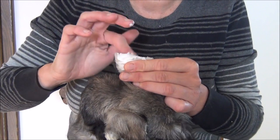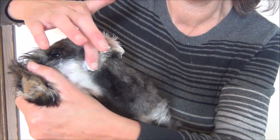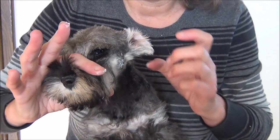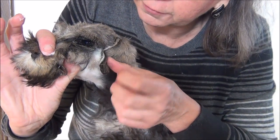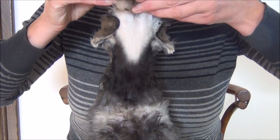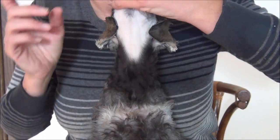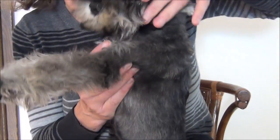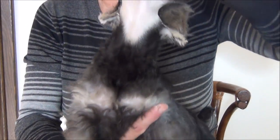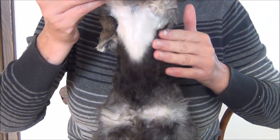Try not to get too much glue on yourself. Then put a little bit on the cheek and bring this ear down just under the eye and push it. You want to make sure that the ears are fairly uniform. You can lift the chin up and look to see how closely those tips are aligned. In this case it doesn't look too bad. You can see those ears coming under the chin in a uniform way.